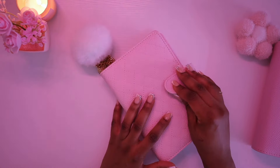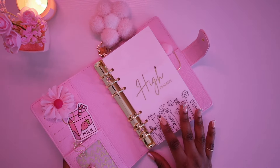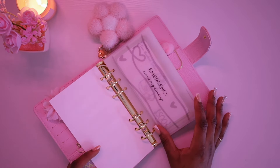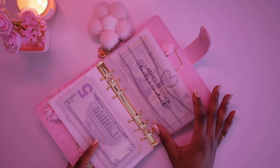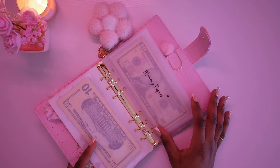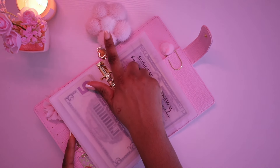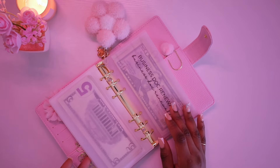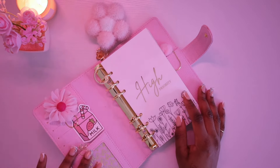Next we have Alia in baby pink, which is my high priority binder. Inside high priority I have emergency, credit cards, healthcare, lashes restock, mommy papers, and business document renewal. I also have my floral keychain on this one, and a cute kitty keychain plus binder decor bundle on the others.